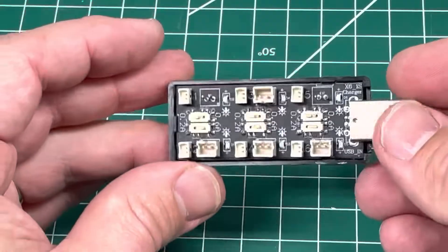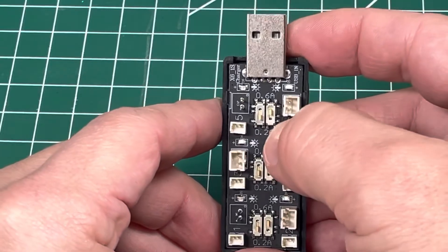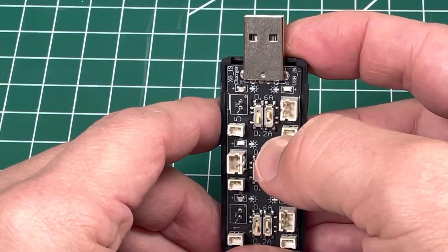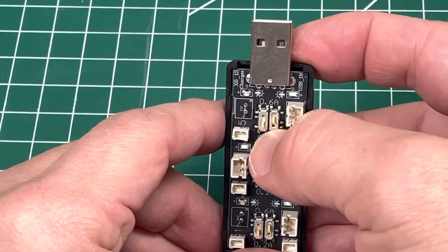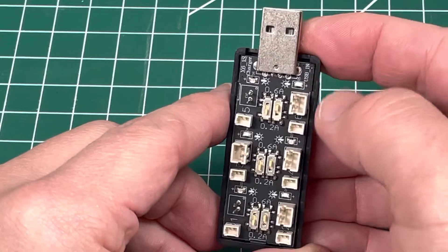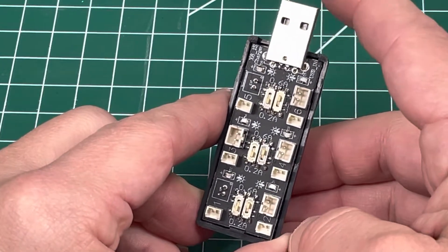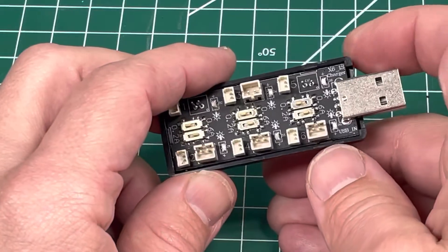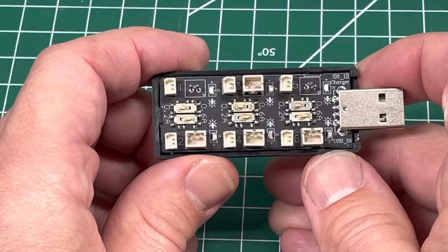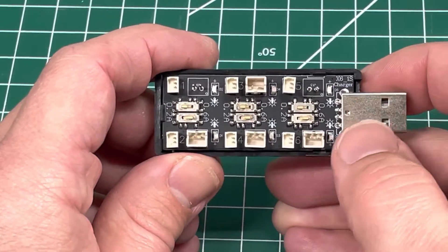It also has a 0.2 amp or 0.6 amp toggle. By default, some slots are on 0.2 and others are on 0.6, depending on your plug. There are instructions on the vendor's Amazon page where they sell this, which is enough to get you by.